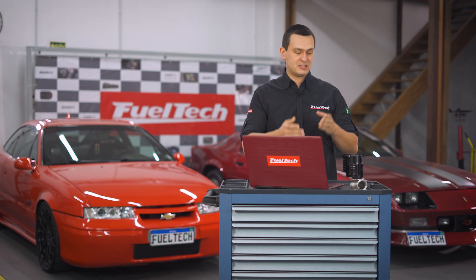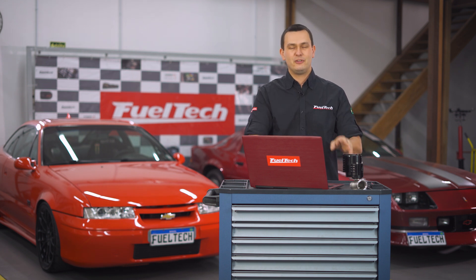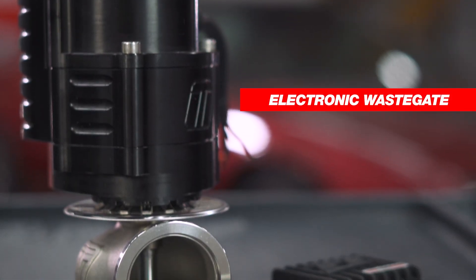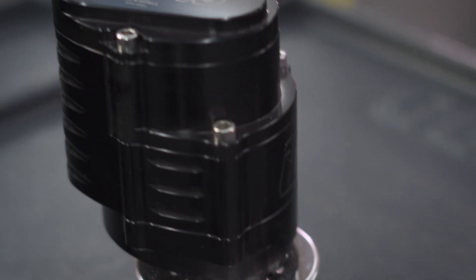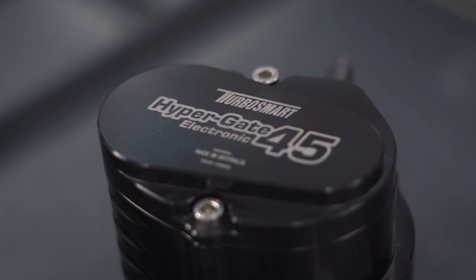The much-requested electronic wastegate control is here. Forget about CO2 bottles, pneumatic hoses and diaphragms. This is the future — you can have more precise and constant control of your boost pressure under any circumstance.